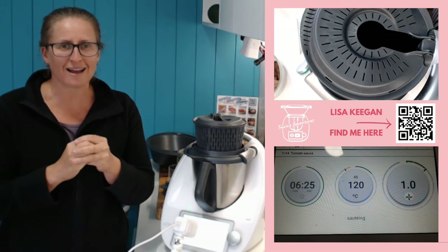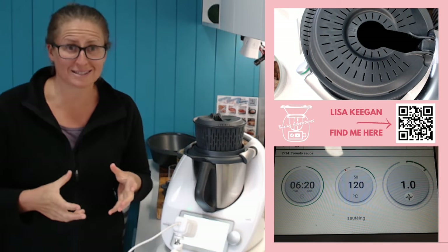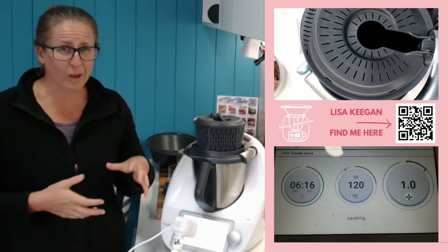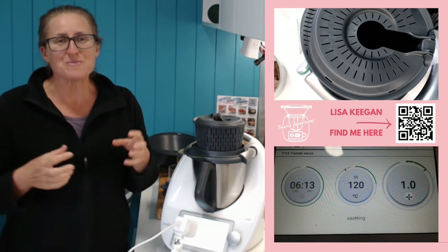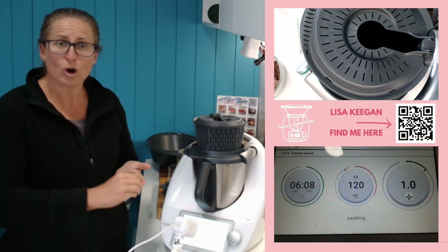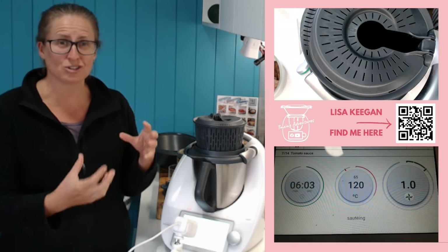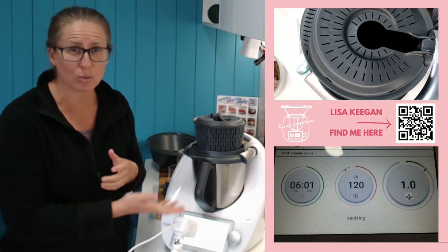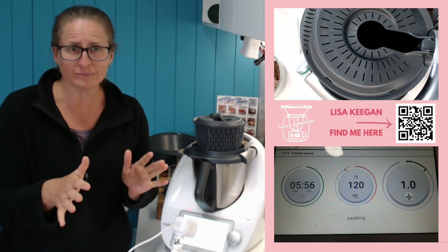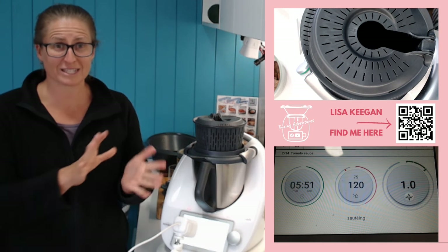Who this is relevant for - and who I'd like to ask to check their subscription - are those of you who are new to your Thermomix. Maybe you've just got a TM6, maybe you upgraded from a 5 or 31, and you're in your trial period and may not have set up your payment details. This is really relevant for those in the new version where you had to scan a QR code on the screen. If you don't know what I'm talking about and you've had CookidoO forever, you don't need to worry - yours is already locked in.